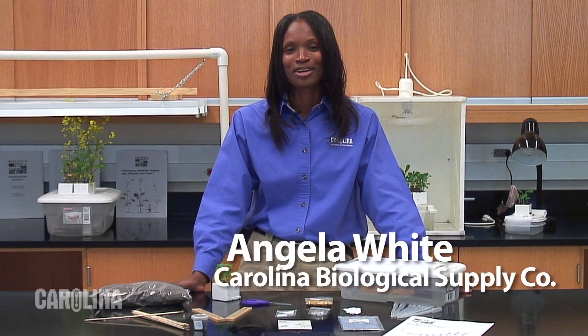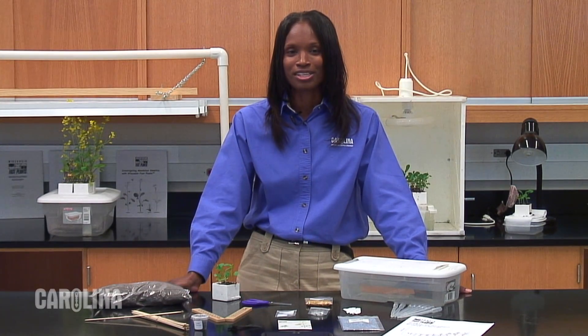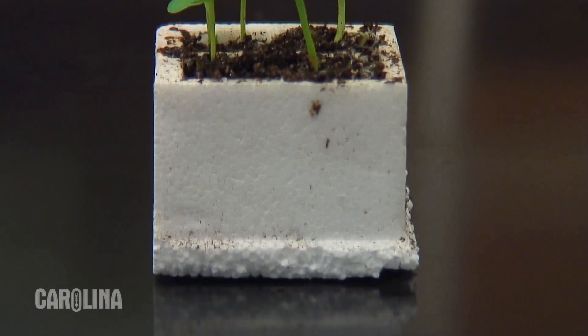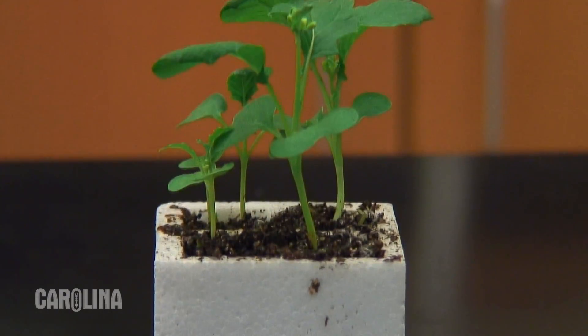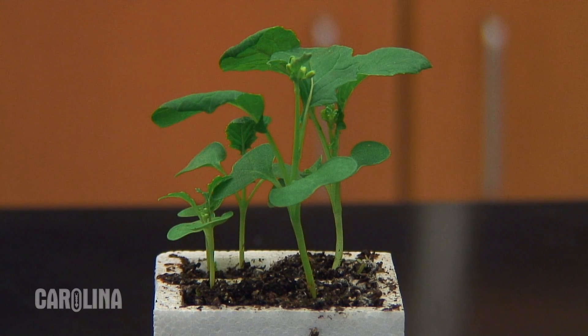Hi, I'm Angela White of Carolina Biological Supply Company. Today I'll be using our Wisconsin Fast Plants Growth Development and Reproduction Classroom Kit, along with a separate lighting system. This kit comes with everything you need to get started. Here's a planting quad with four fast plants growing in it. Let's go through the process of planting a quad and growing fast plants.